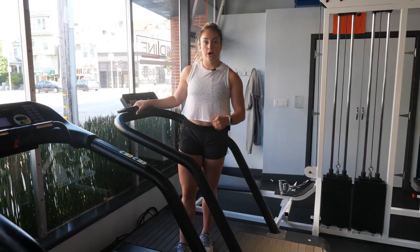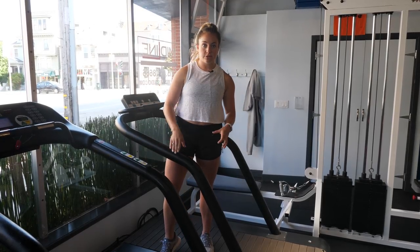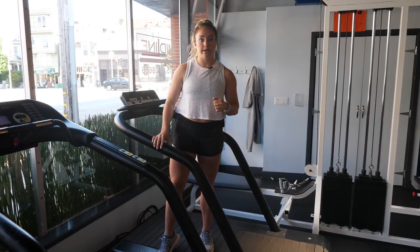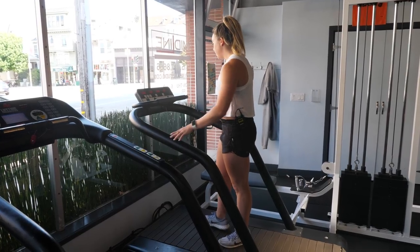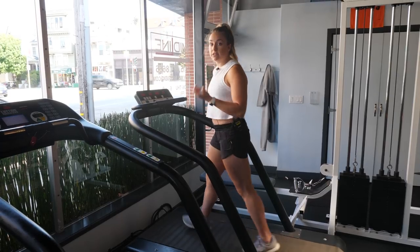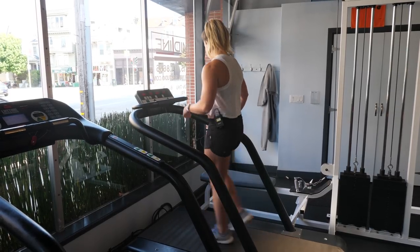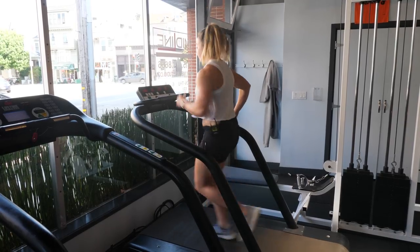The final thing I want to talk about today is run form. How can you use this time on the treadmill to really focus on making your running better, especially for when you then go outside? I'm going to kick this thing on again, bring that speed up, and just basically talk about a few things I want you guys to think about while you're on this. We'll go at a nice moderate pace so I can talk to you while I'm doing it.